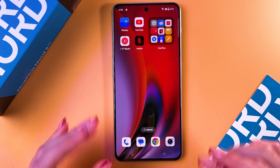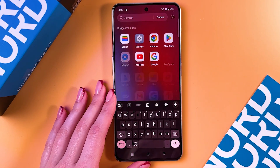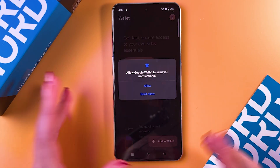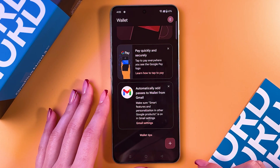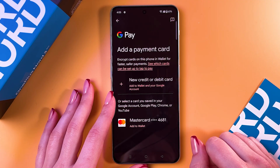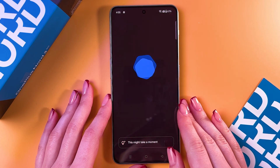Also, don't forget to add your card to the Google Wallet. For that, open the list of apps, find Google Wallet, and you can choose to explore Wallet and check some on-screen instructions. After that, tap the option to add a payment card and enter your card details.